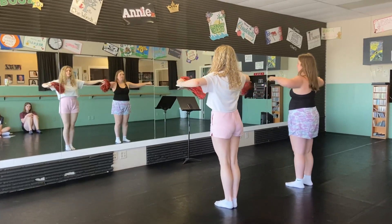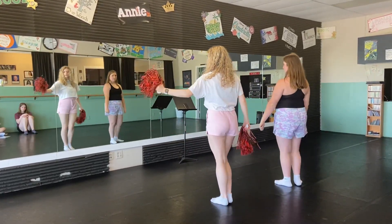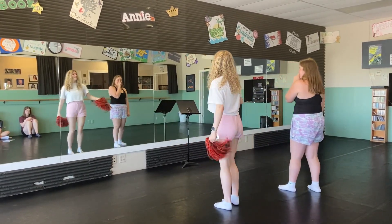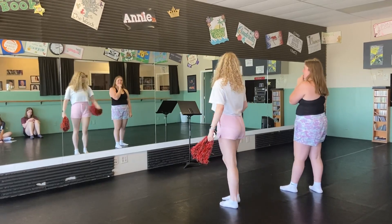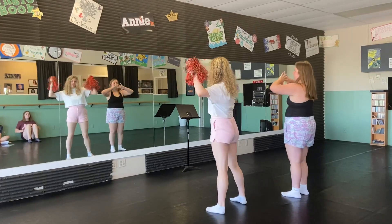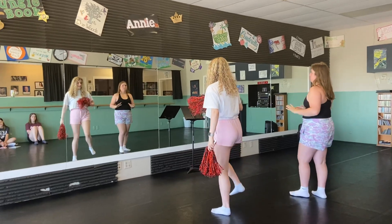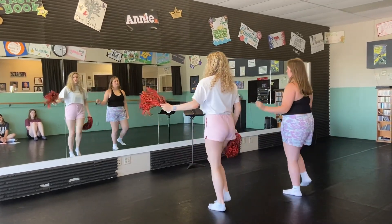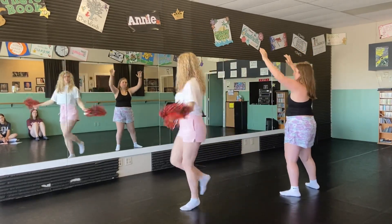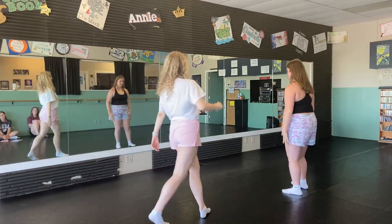Cheerleader, same arms. Then we have step touch, step touch. And then — that is our eyes. So if you have the pom-poms, shake them. And if you don't, that's the eyes across the face. And then we have our next step touch again. Step touch to make a new shake them up. And after this, this is when the pom-poms go down and the other people explode until the bigger prize.